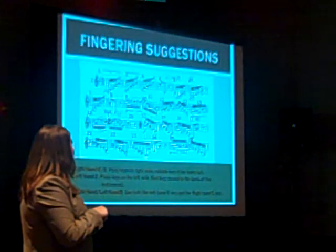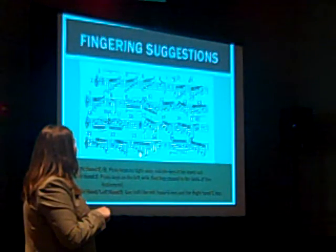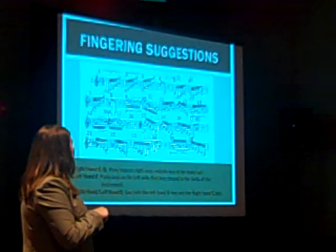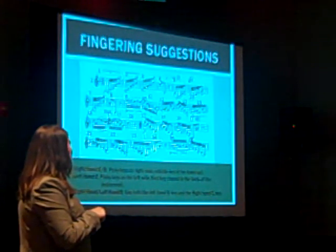In measure 23, notice that this E natural is approached by a G sharp, so make sure that you push the left-hand E key down beforehand.